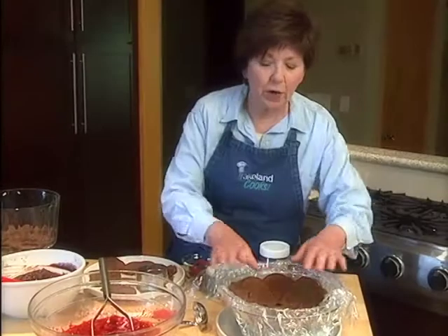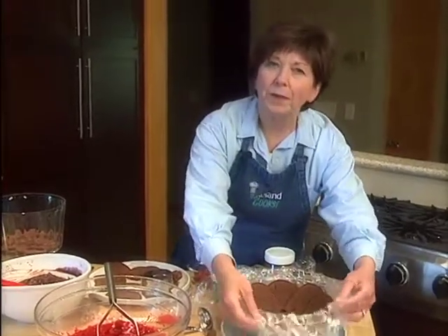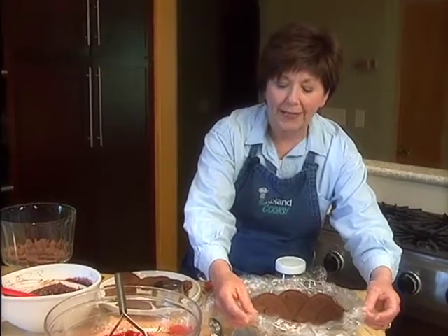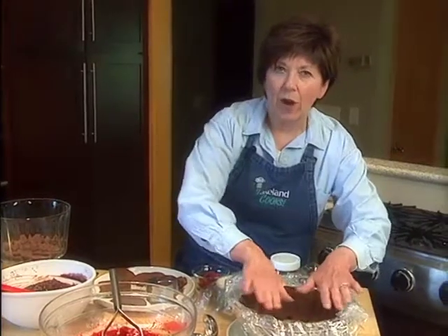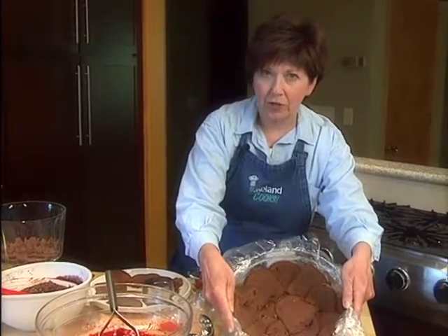I'm making a chocolate raspberry trifle that's so delicious this time of the year. It's a nice refrigerated dessert that's easy to put together. I've lined a bowl first with plastic wrap — a nice clear bowl — and then I've laid my thin pieces of cake around the outside and along the bottom, so you can see that.